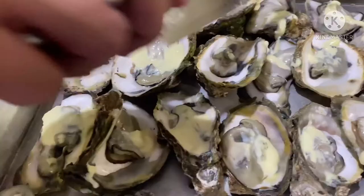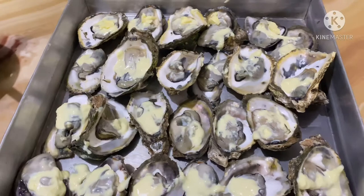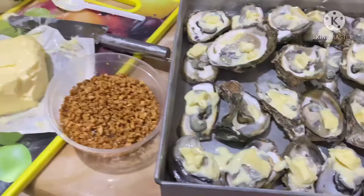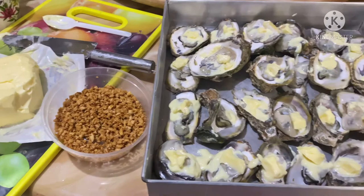And it's time to put butter, guys. And it's time to sprinkle the garlic.